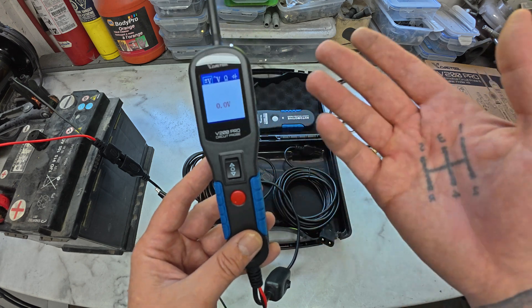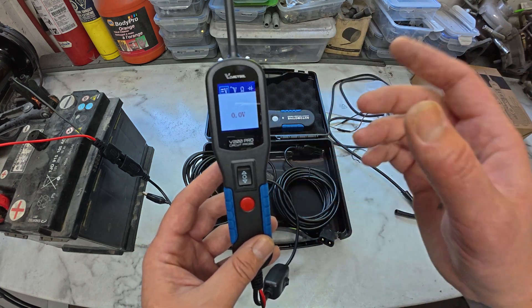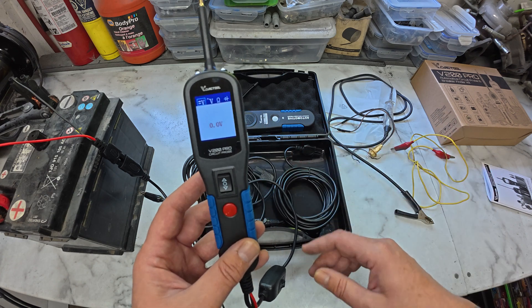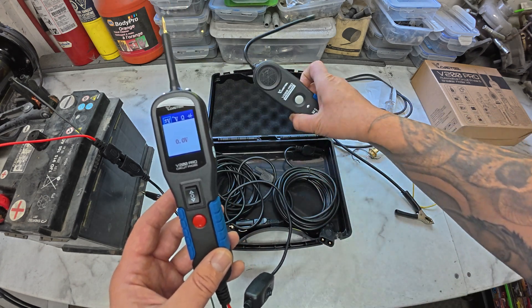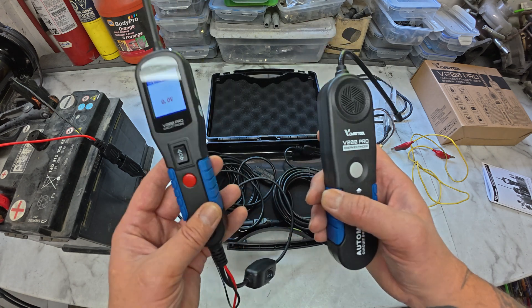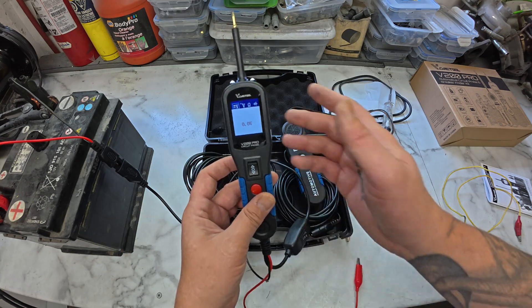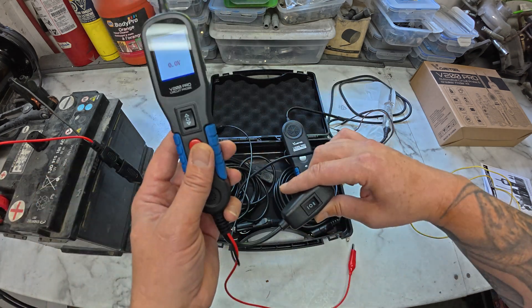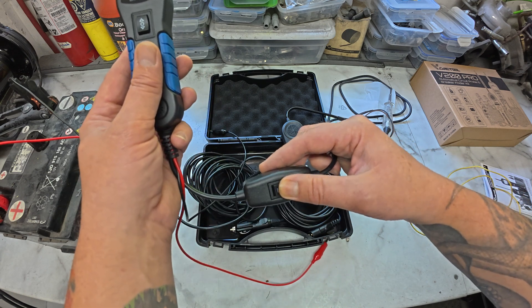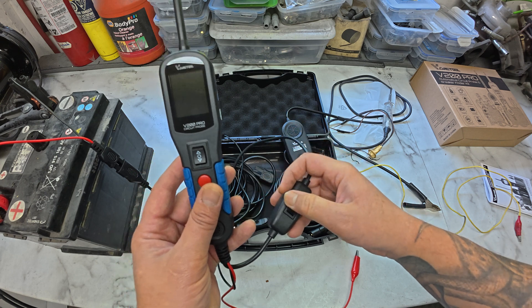This tester will basically do all your voltage checks, apply and test voltage — great for checking relays under the hood. Moving on to the second portion of the kit is the actual circuit breaker finder, which works in conjunction with the power probe end. With the probe still hooked up to battery power, we need to power it down by hitting the toggle switch to the middle position and then down to the second position.